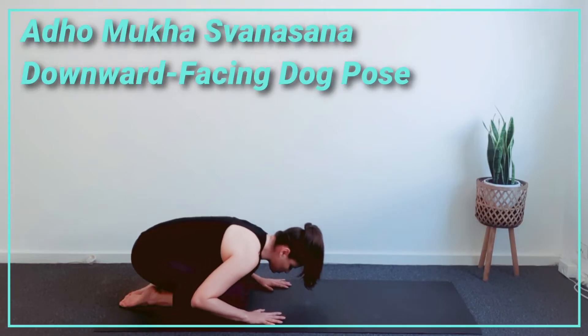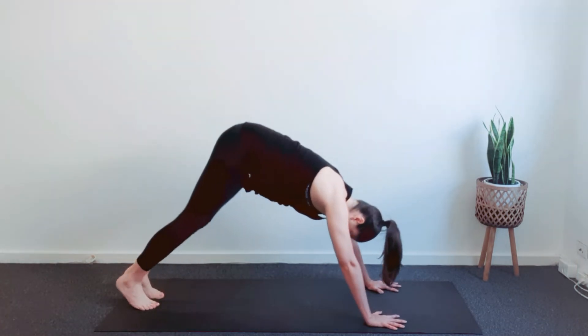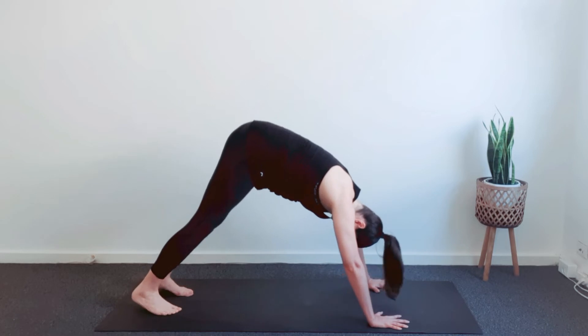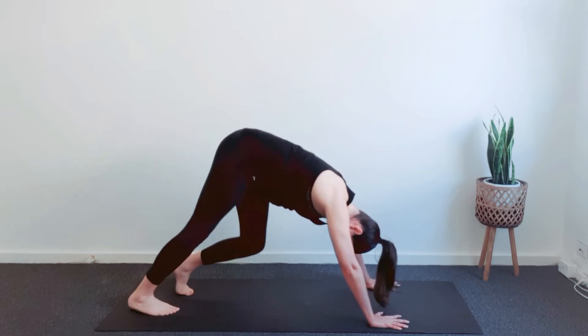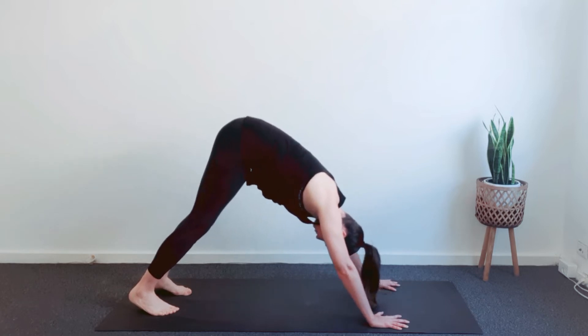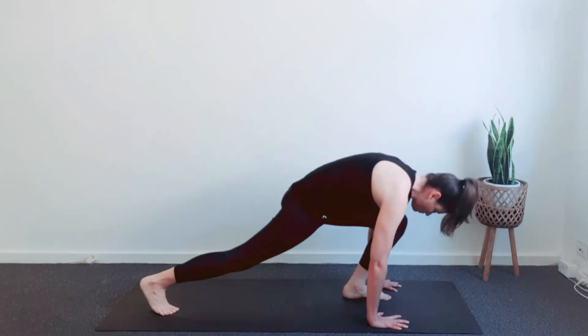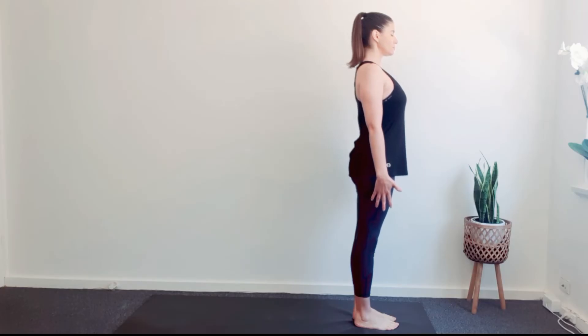Now from Balasana, come up onto the hands and the knees. Check the position of the hands, shoulders wide apart, slightly wider. Take knees and the feet wide apart. Exhale as you lift the sit bones towards the ceiling. Relax your head and the neck. Avoid hyper-extending the elbows and the knees — micro-bending if necessary. Now place your left foot in front of the mat, followed by your right foot and stand in Tadasana.